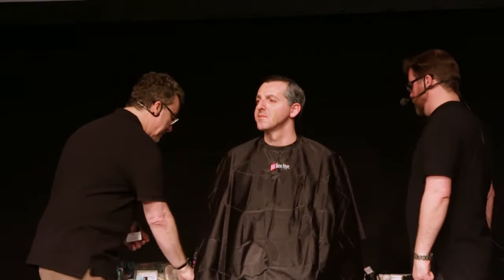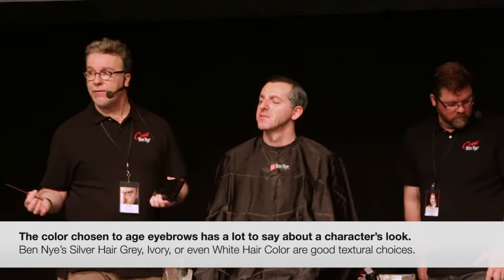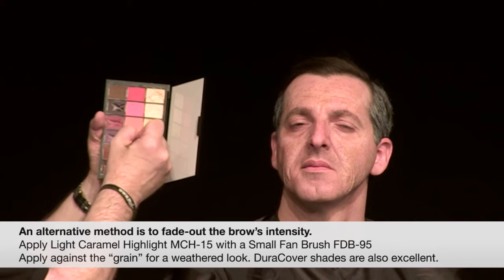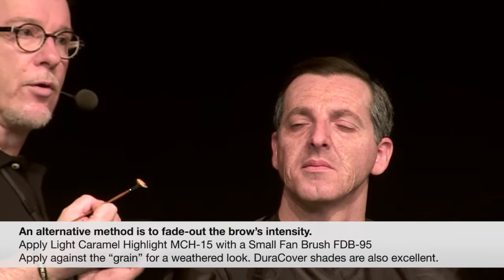Let's talk about eyebrows for a second. You could use a snow white like the hair coloring — Ben Nye Ivory works really nice on lighter hair, and snow white gives you a stronger silver effect. Nesho's got very short eyebrows and they're not too dark, but sometimes if you want a more subtle effect, you can take a color that's not too light — almost more of a foundation kind of color. I'm going to use a little fan brush and instead of making them white or silver, we can just fade them — go against the grain like that. You can see there's plenty of color in it, but it's not white or silver — it's sort of a yellow foundation color.